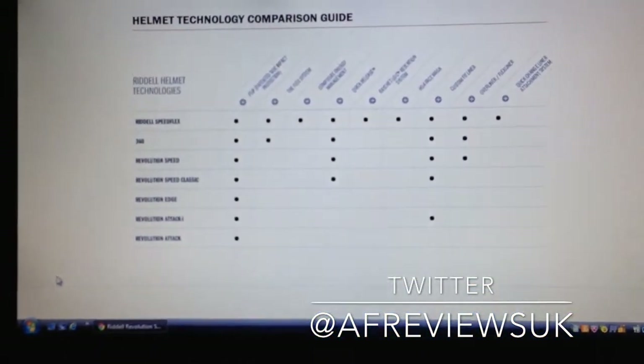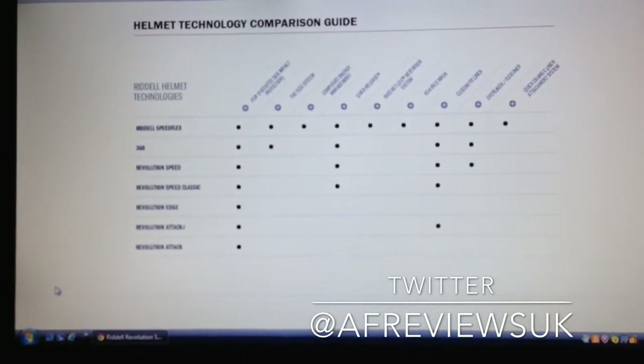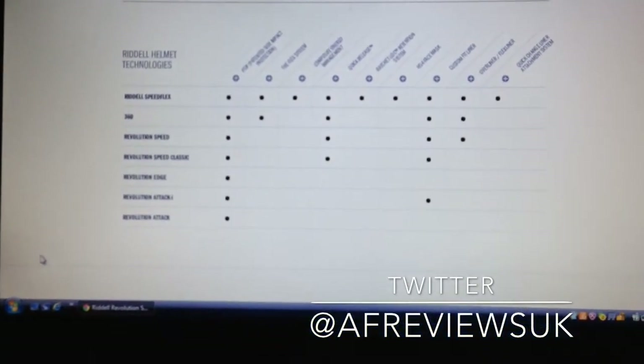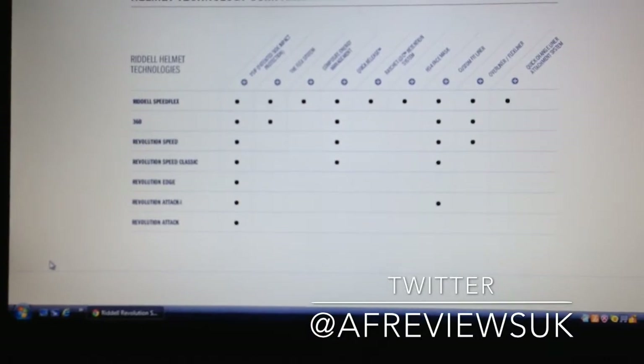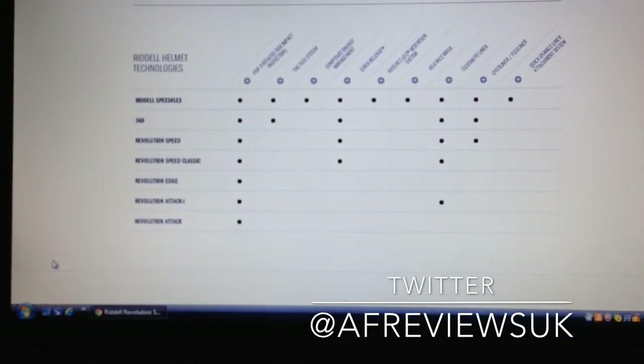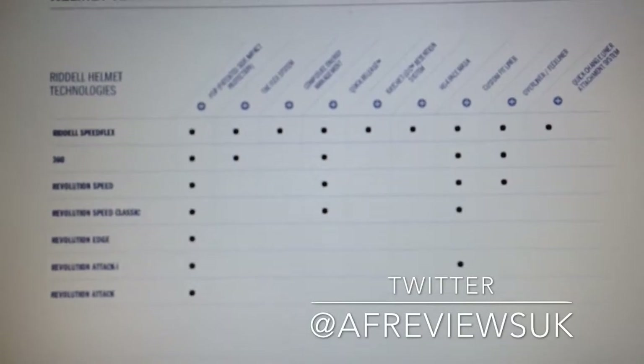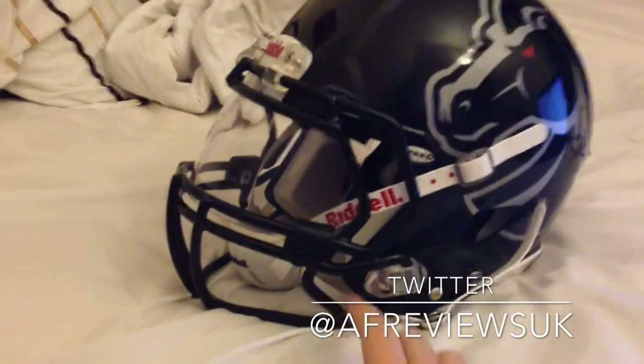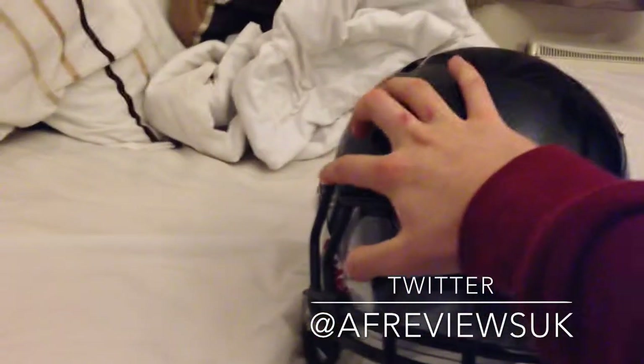Basically the comparison starts with the Speed Flex at the top, then the 360 underneath it, and then underneath the 360 is the Revo Speed. In essence, the 360's only difference is the flex system. It also has more quick release points than the Revo Speed — the Revo Speed only has two quick release points, whereas the 360 has them up top as well.